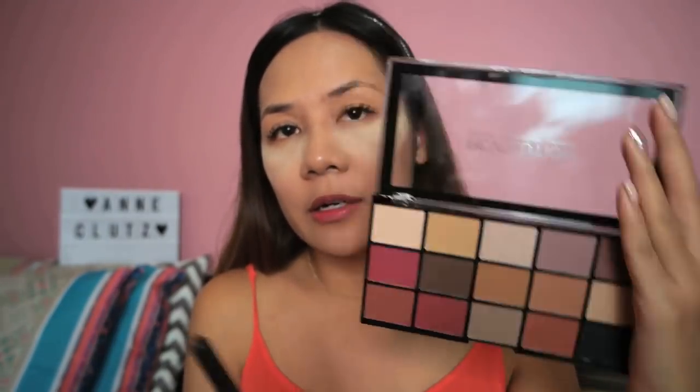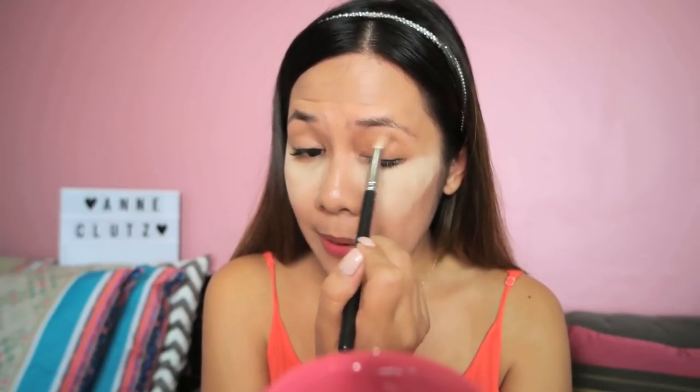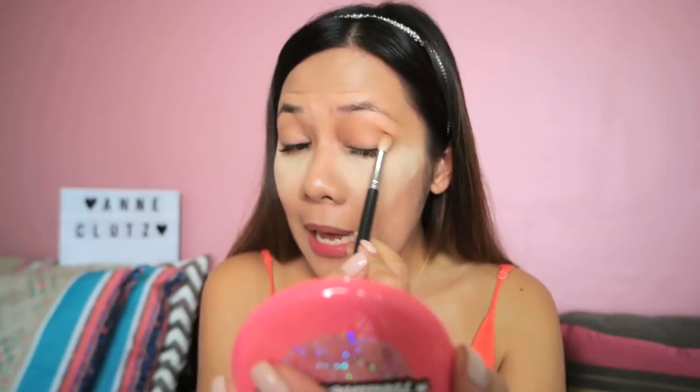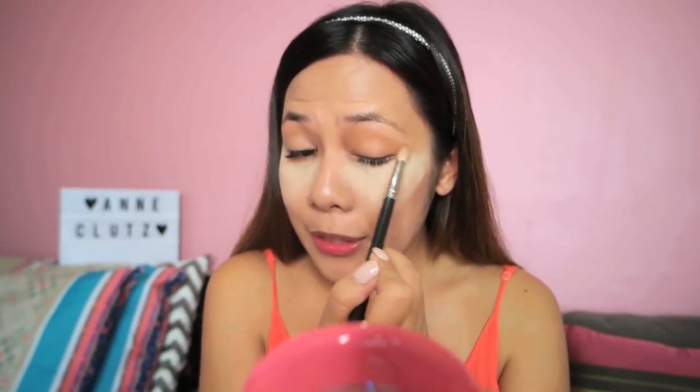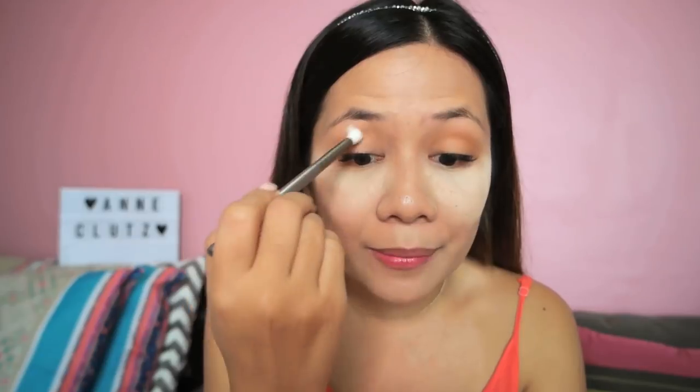I'm going to take this light brown for my transition color. I've always loved using the MAC 222 for my transition color because it's really precise in the application on my lid. Now it's Miss Anne's brush — time to shine. I'm going to dip it in the same transition color. It picks up a lot of color even with just a dip, which is a good thing. I'll just tap off the excess. Using it for the first time, it feels almost the same as the MAC one — the bristles and the performance are almost the same.